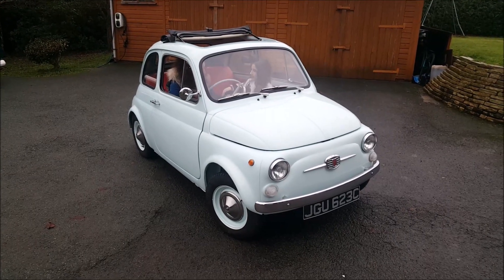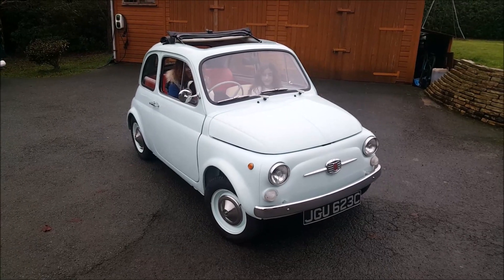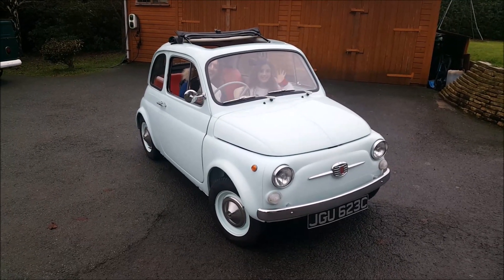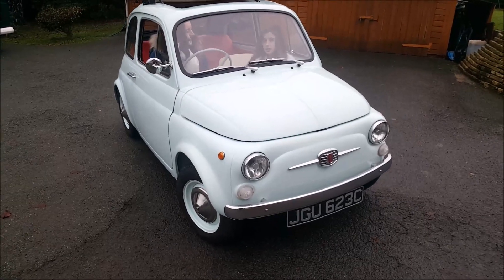Hi, this is Richard here at Electric Classic Cars. Just going to show you our little electric Fiat 500 today, modeled by our two glamorous assistants in the car there and Spud. So I'll take you around the car here first.